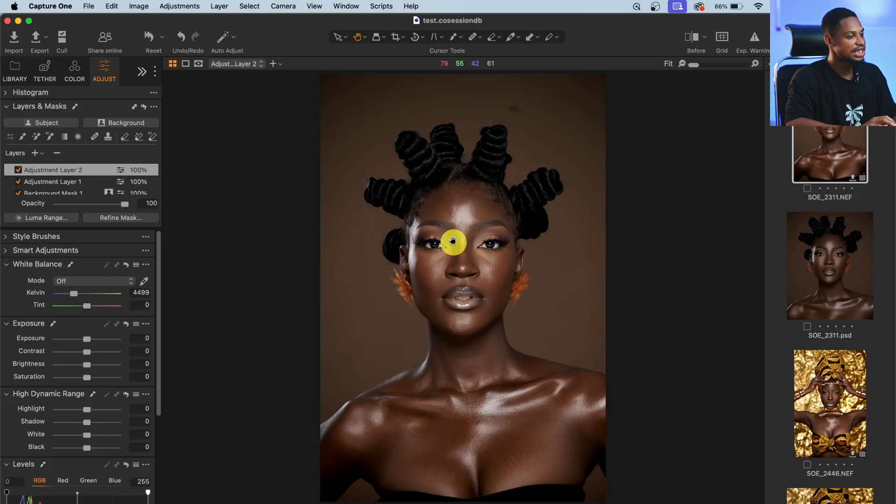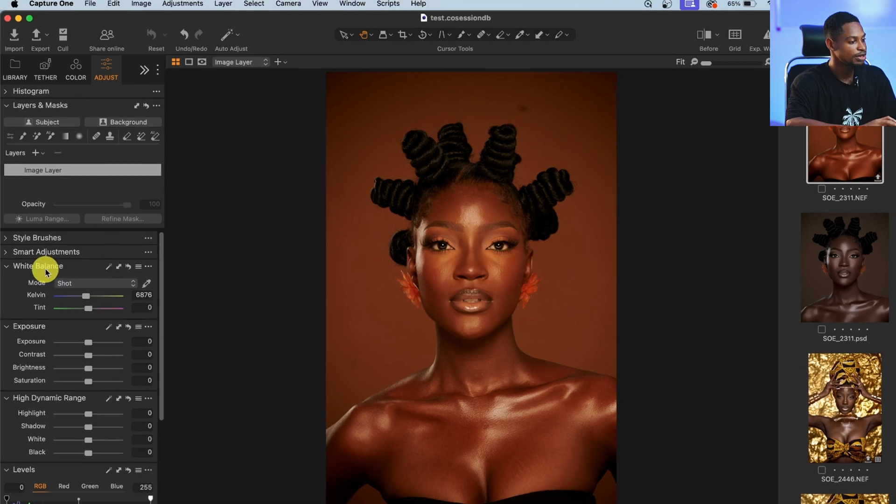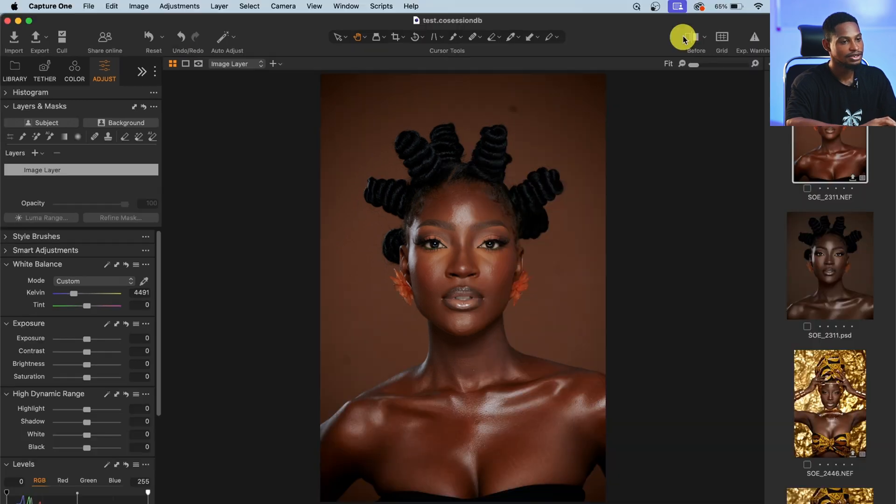I'm going to reset everything I've done for this image by clicking Reset. Right now you can see the image is looking too warm, so I'm going to cool it down by moving the white balance. I'll come to the white balance and just click on the curve right here and take the curve down a little bit until it feels right. Let's see the before and after — just by moving the white balance.